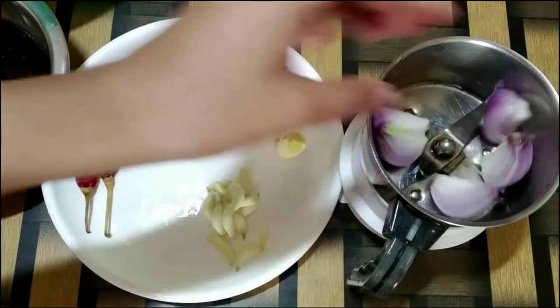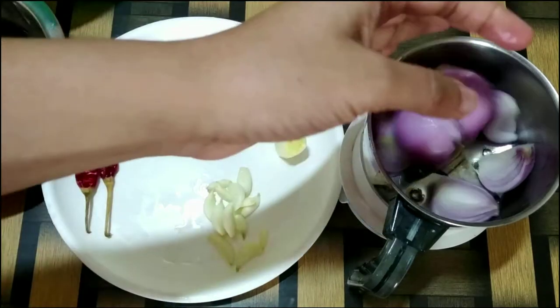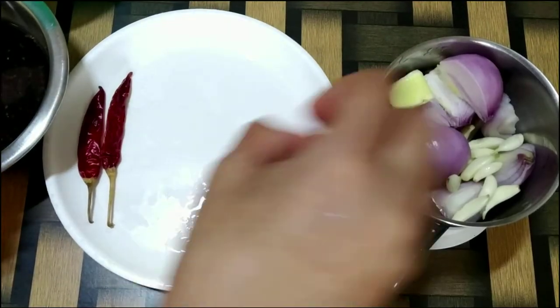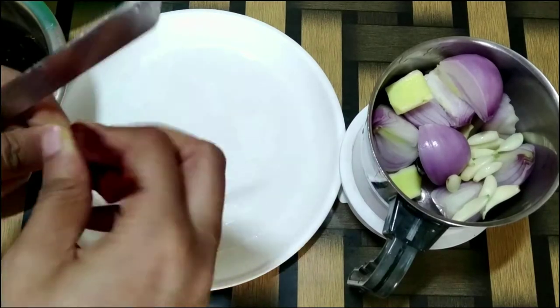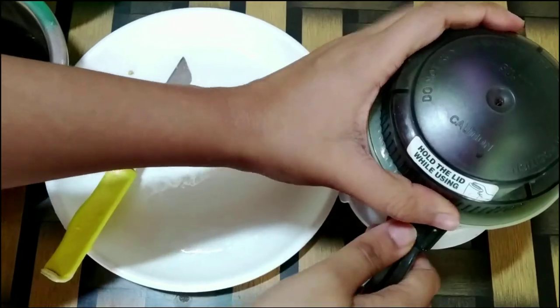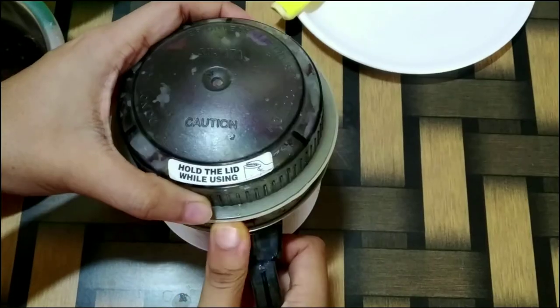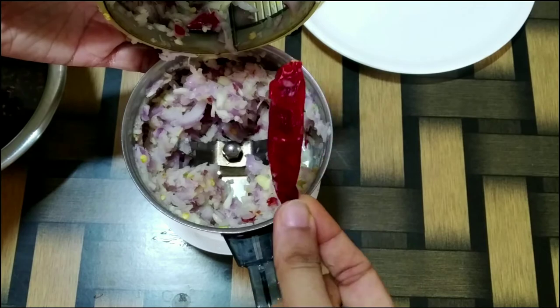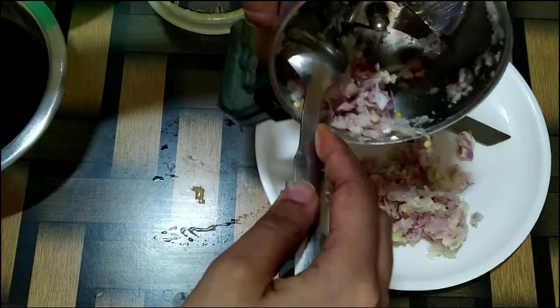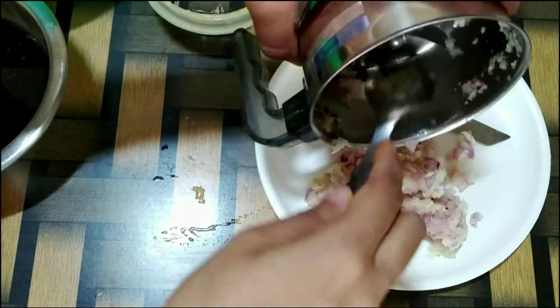I will roughly chop the onion and add it in my chutney jar. We will add the ginger, garlic, and also the red chillies. I will coarsely grind all these ingredients without adding water. One chilli and a small piece of ginger was not fully ground, but that's okay — we can add that in our sesame seeds paste.